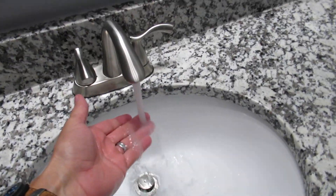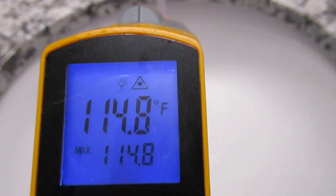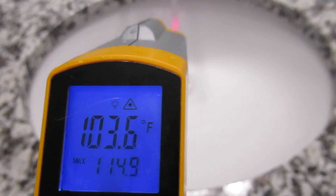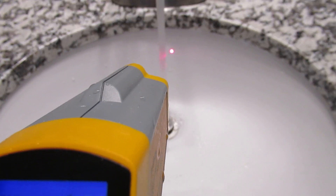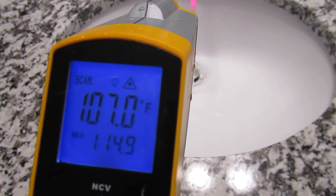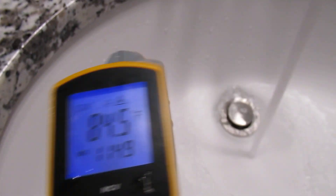Over here at the faucet, just to show you — on this particular thermometer I'm holding, you're supposed to hold it far enough away so when the dots come together, that's the right place. When the dots are right on top of each other, I'm getting 101 to 107 degrees, jumping around a lot. So it's a lot warmer at the faucet.